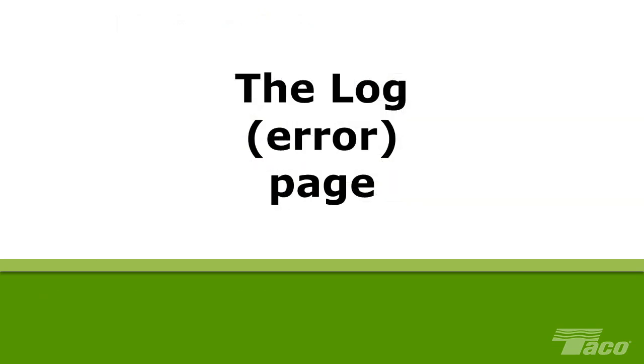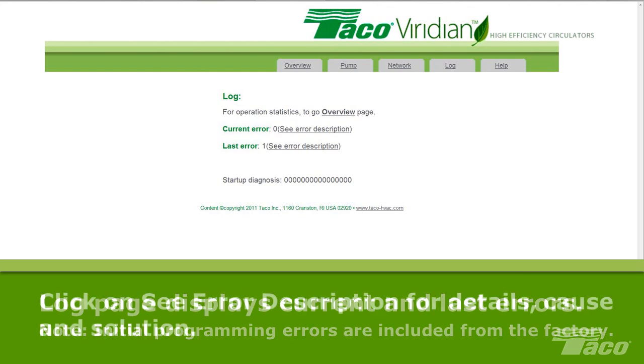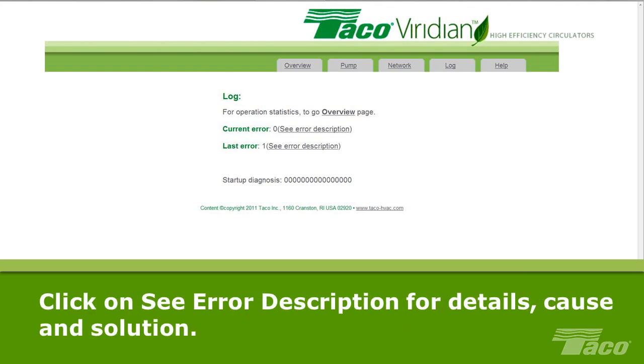The error log page displays the current error, if any, and the last recorded error. Taco tests the Viridian literally to a fault. Please note that when doing initial programming, errors indicated on the log page were deliberately induced during testing at the factory. The Viridian is protected against a variety of failures. Click on 'see error description' for error details, the probable cause, and the solution.